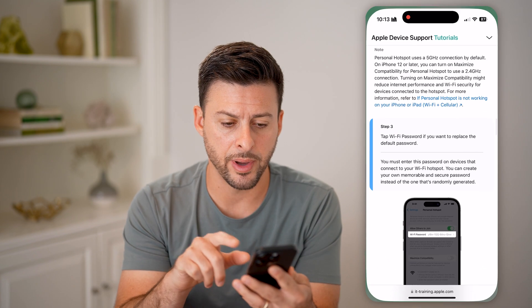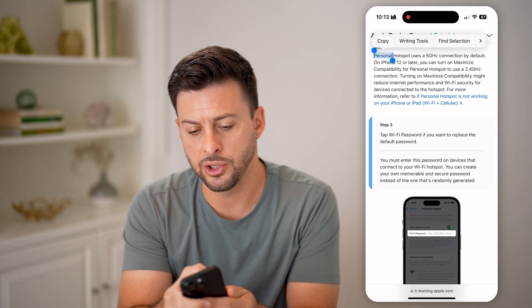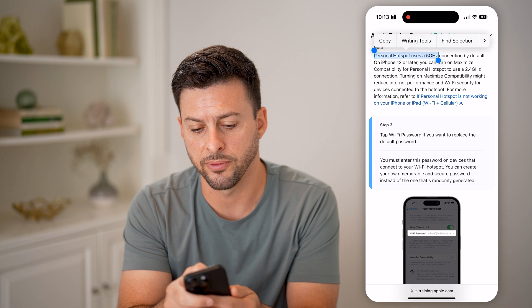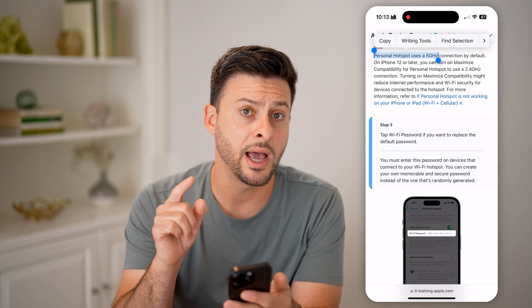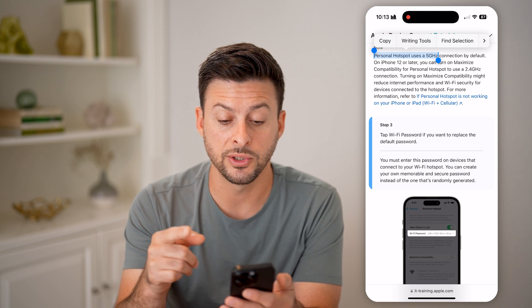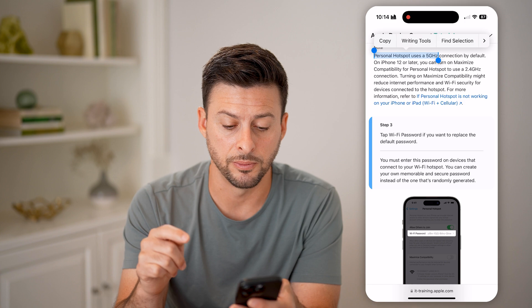Let's open up this article by Apple. You can see it says personal hotspot uses a 5 gigahertz connection by default. On iPhone 12 or later, you can always switch over to 2.4 gigahertz if you wanted to.